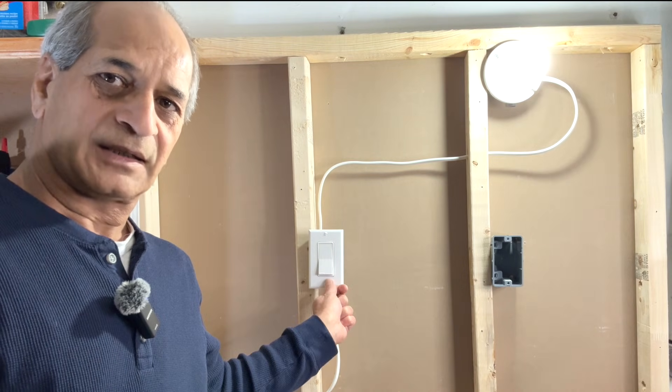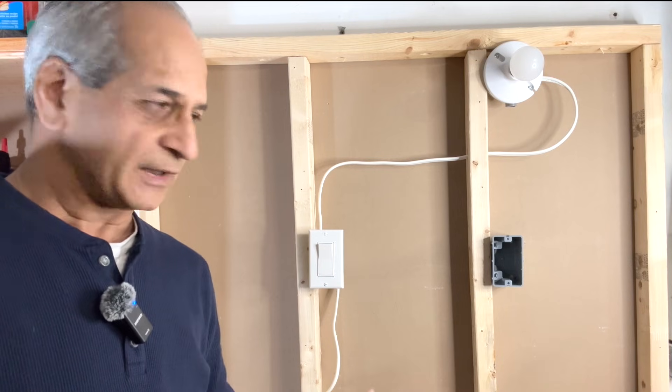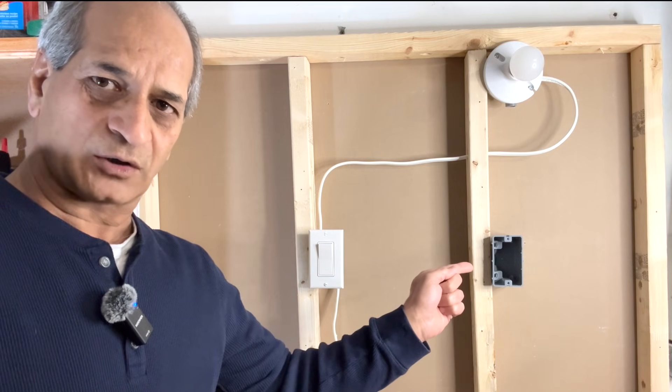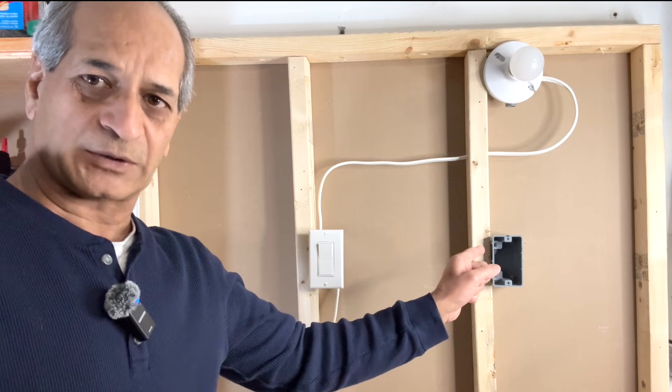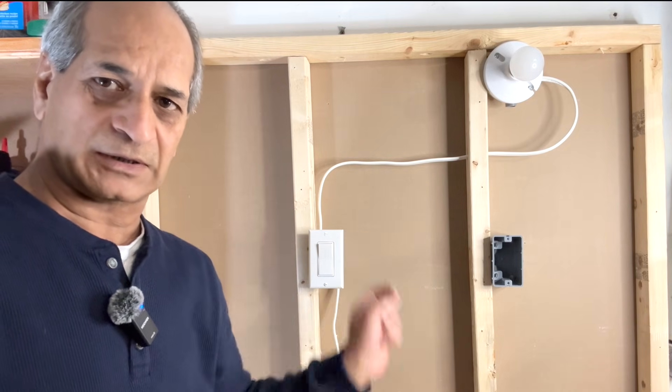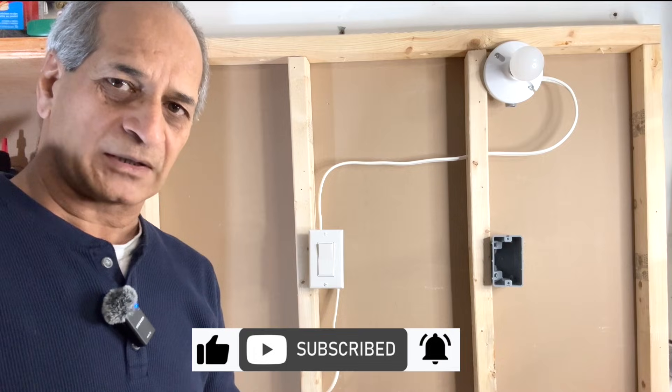This is a single pole switch. The light can be turned on or off only from one location. When you walk down the hall you have to come back and turn off this light. What if there were another switch down the hall so you can turn on the light from here and turn off the light from there? That's what I'm going to show you today — how to change a single pole switch into a three-way switch so you can control the same light from two different locations.